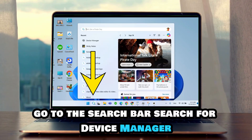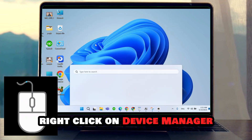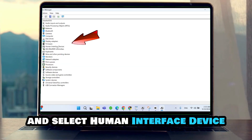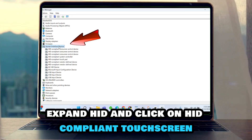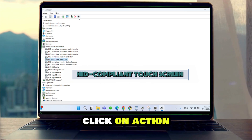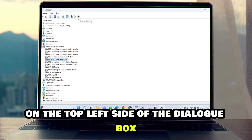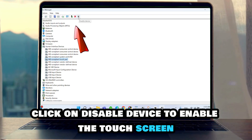Go to the search bar, search for Device Manager. Right-click on Device Manager and select Human Interface Device or HID. Expand HID and click on HID-compliant touchscreen. Click on Action on the top-left side of the dialog box. To disable the touchscreen, click on Disable Device.